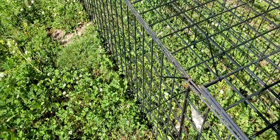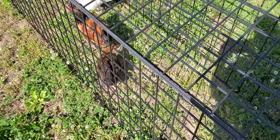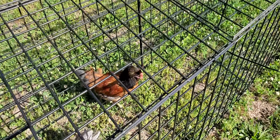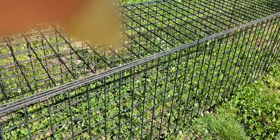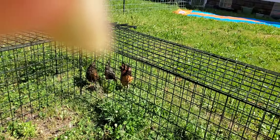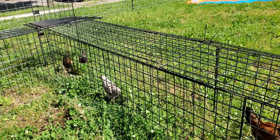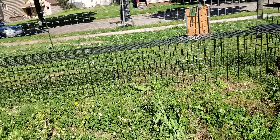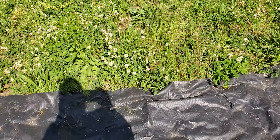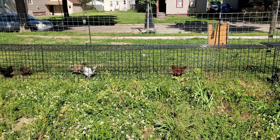I wanted to encourage them to get out. I did not give them breakfast because they're not going into the coop at night, so I didn't put down any feed — just some water. Today I figure I will give them feed in the evening in order to get them back into their coop. They do seem to enjoy it out here; they love the grass. I'm just so bummed because I left this grass super tall for them, but when I mow it or pull it I'm going to give it to them. So that's the update.